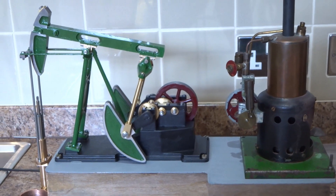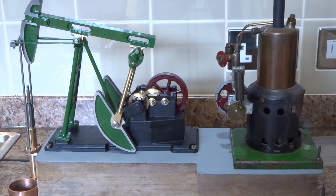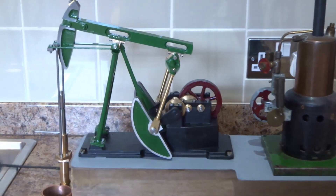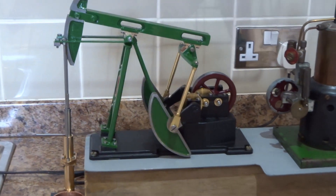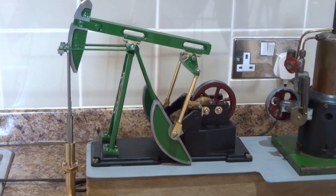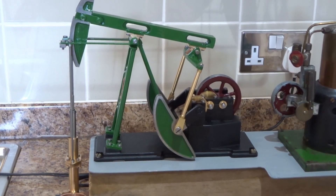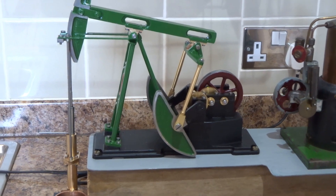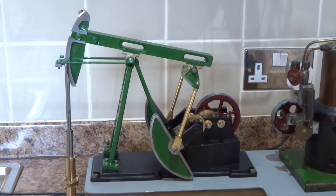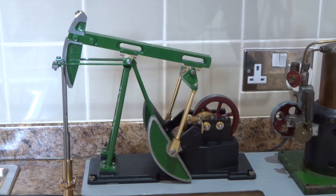I absolutely loathe painting my models, but in a rare rash of enthusiasm I decided to put a bit of paint on the part-completed nodding donkey. Having done that, having put some paint on it for the first time, I decided to have a trial of rotating things — and it doesn't work.